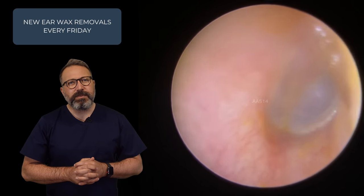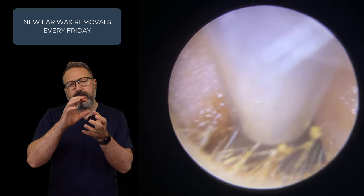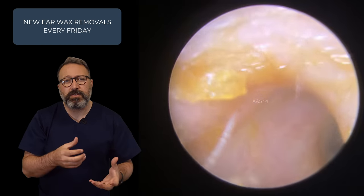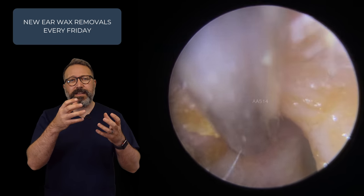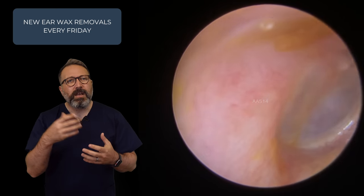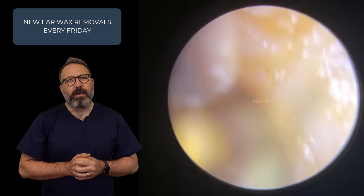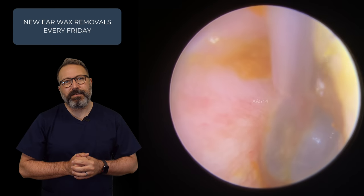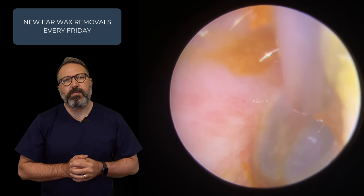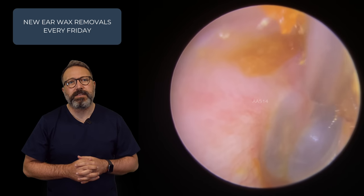Let's take a good look at that eardrum. Eardrum itself looks a little bit dull — there's not a fantastic light reflex there. This is quite common at this time of year when you get colder weather and colds start doing the rounds. Some people get this little bit of dullness to their eardrum, usually an indication that either the eardrum isn't sitting in its normal position, or there may be a little bit of fluid sitting behind there. We're just doing a little bit of tidying up — just spotted another little piece to the right-hand side, so we'll get rid of that. Just pop the fine end on there to work closer to the canal wall.